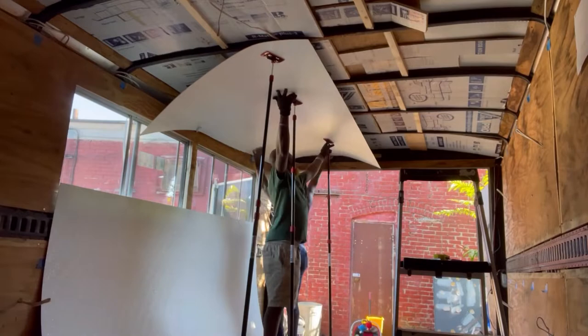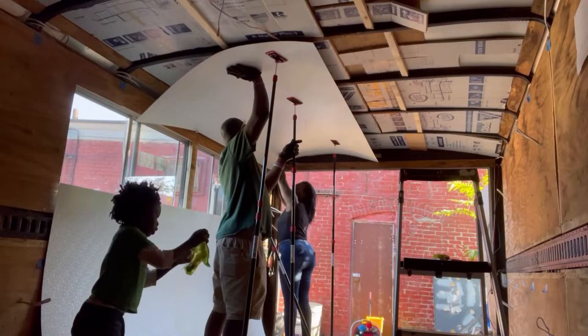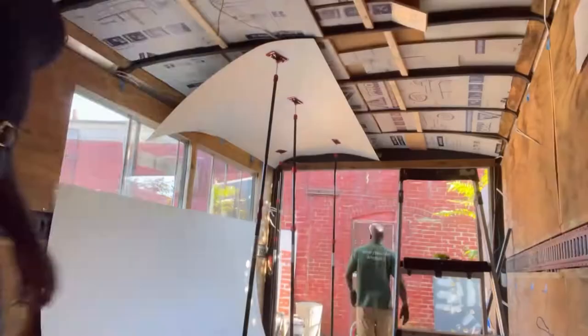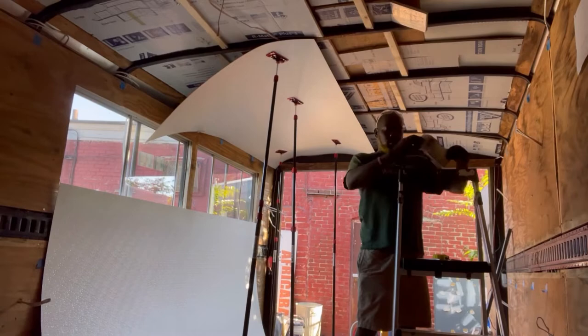I'm trying to see if I can get away without cutting any piece — I want to do as little work as possible. A lot of coordinating, lining it up, trying to keep it straight. One thing I now know is I should have drawn a line in the middle before I started, but I was going by feel in the moment.